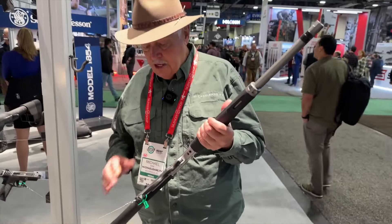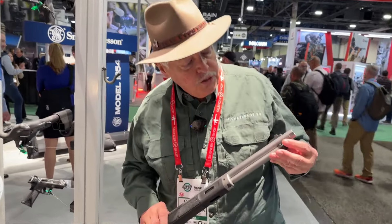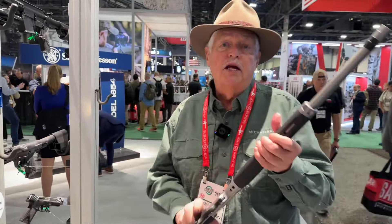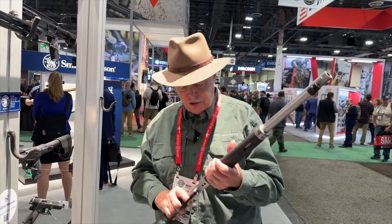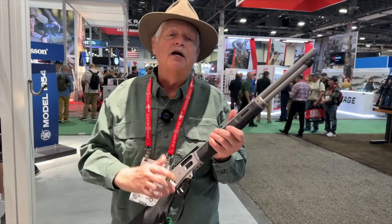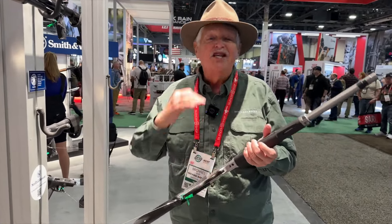A couple of things I really like: one thing they adopted from Henry is you can pull out this tube. After you insert it in the side, when you want to empty it, you pop this tube out and pour the rounds out on the ground — which is a lot safer than cranking it, running it, until you accidentally hit the trigger and shoot your television set. All in all, this is a really excellent woods gun. 44 Magnum is my choice in the woods. I've used it hunting a lot with lever guns — it's an excellent choice.